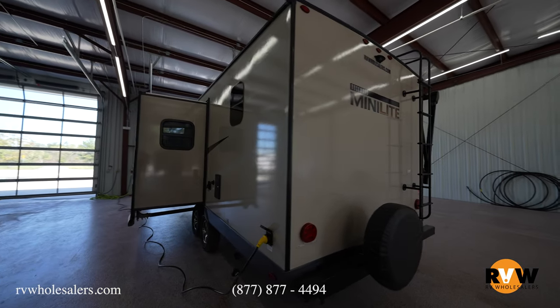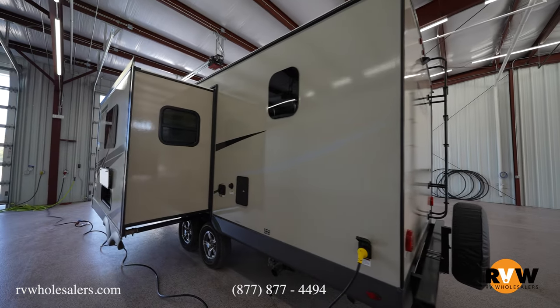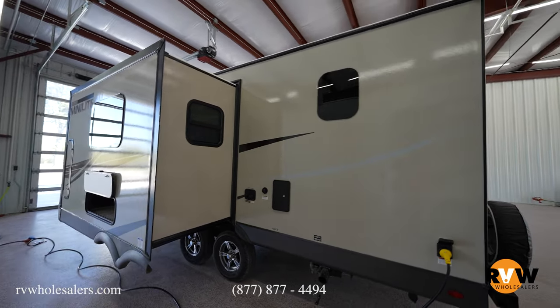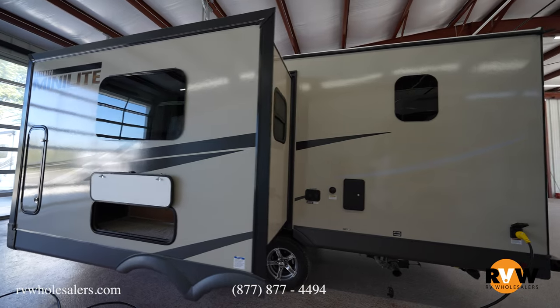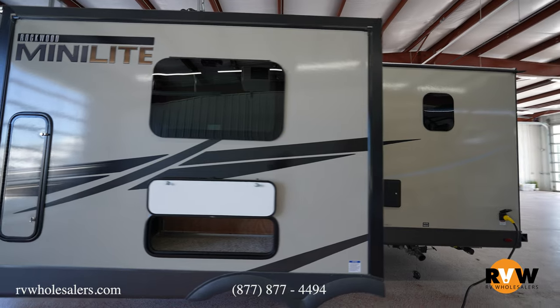It comes standard now with a residential 12-volt refrigerator, so you've got a bigger refrigerator. There are not a ton of options — you can get a bigger air conditioner or power jacks instead of crank-down jacks on your corners. It does come with a standard power front jack. Feature-wise, you're just jam-packed with different features.